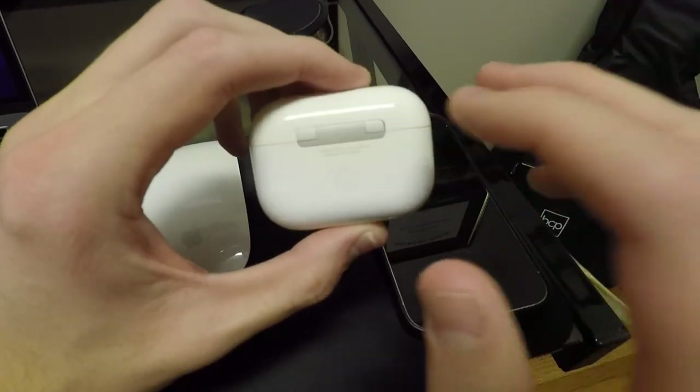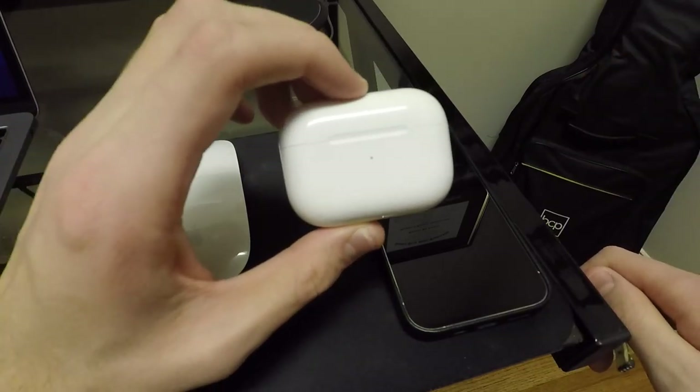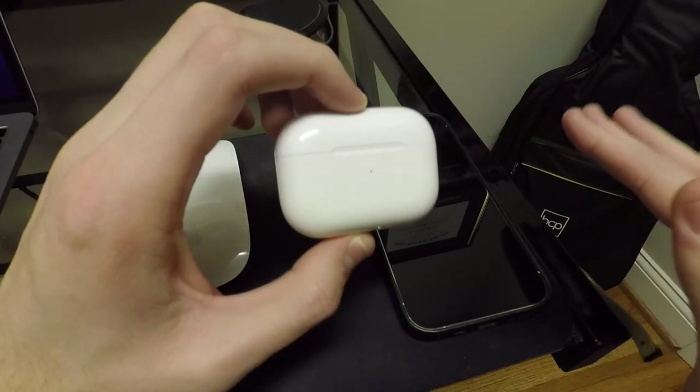But yeah guys, that's my review of the AirPods Pro. Let me know what you think in the comments down below. That's all I got for you today. Thanks for watching, I'll catch y'all in the next one.